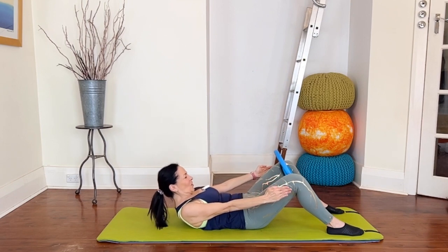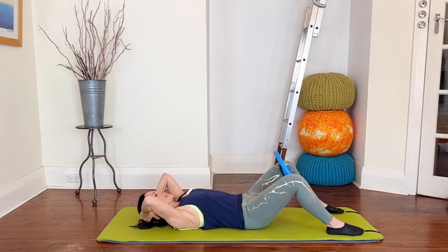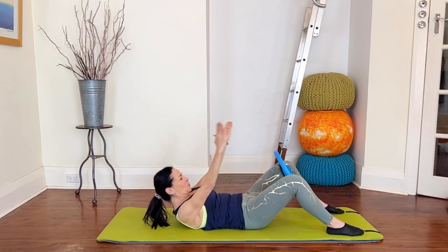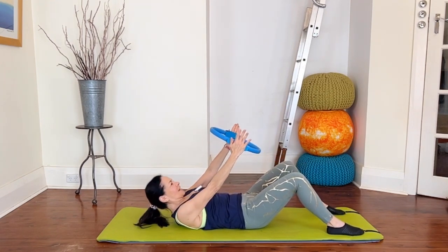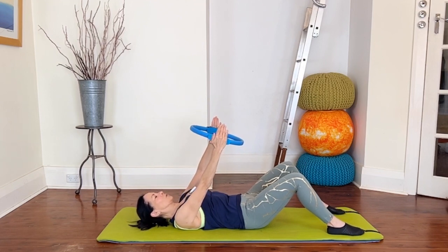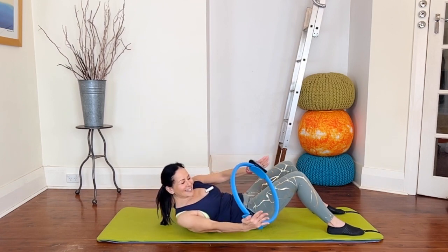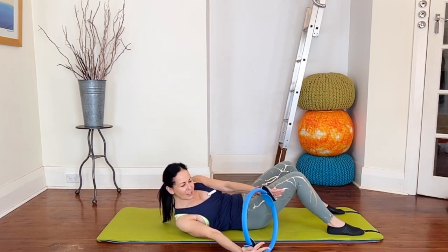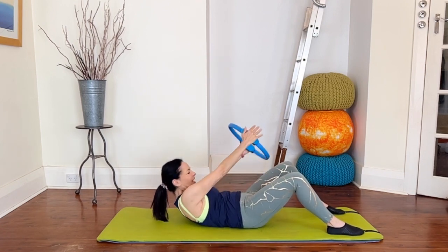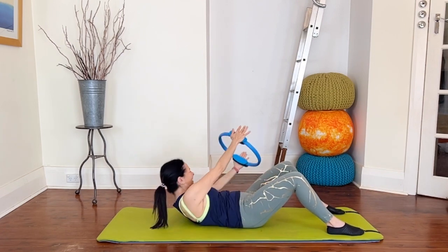Reach, curl deeper, use the abs not your neck, hands to head and down. We're going to come up one more time to take the circle — inhale, exhale curl, now reach to the circle, take hold and come down. You're going to curl up and stay lifted for the hula. As you curl up, keep your legs still and take the circle from side to side — no movement from the lower body, just the upper body, with a little squeeze of your circle on each side.